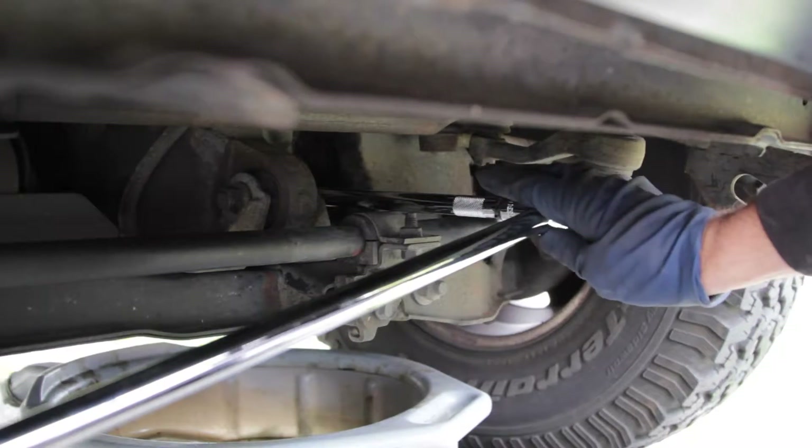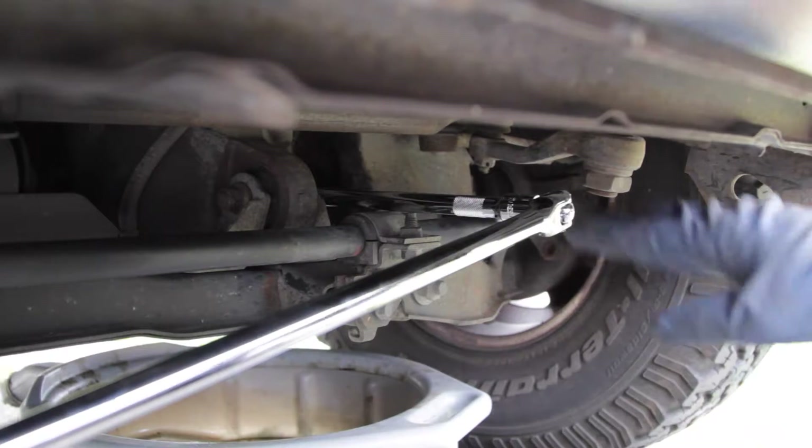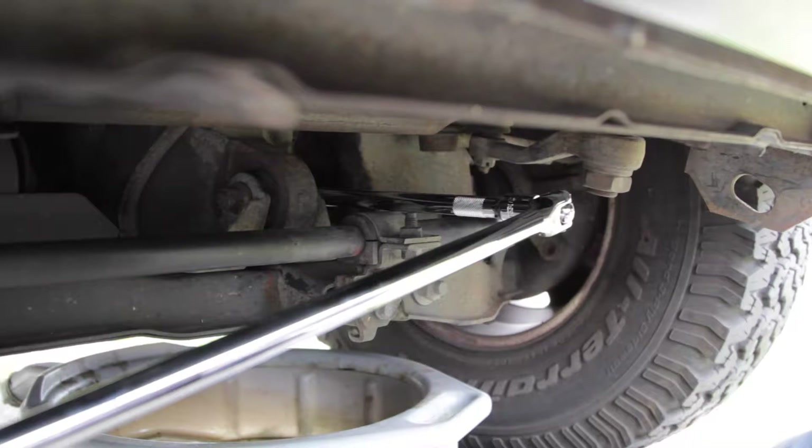I have a 10-inch half-inch extension and a 24-inch breaker bar. Always remove the fill plug before the drain plug, just in case you can't get the fill plug out — then you're not stuck being unable to fill the oil back in.